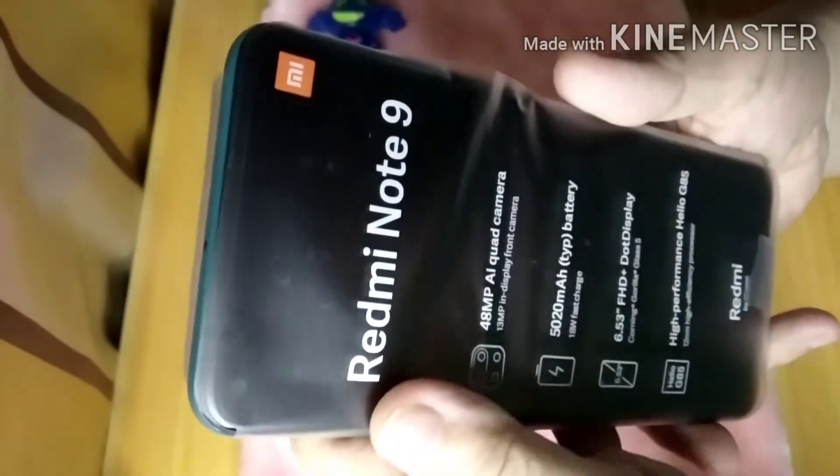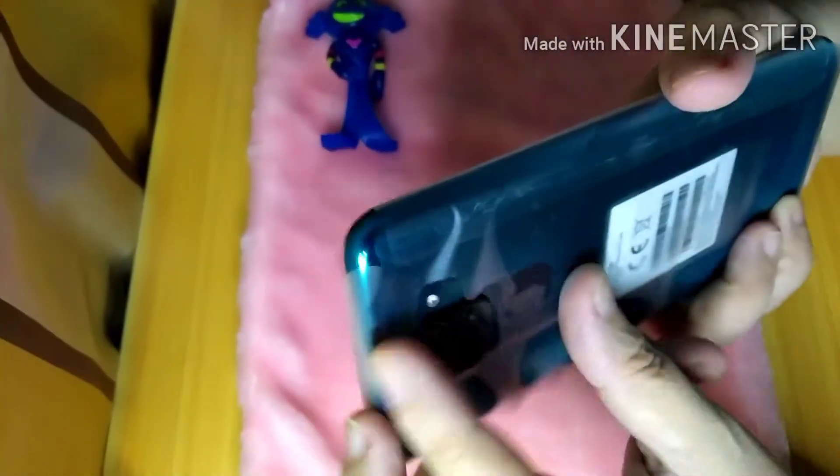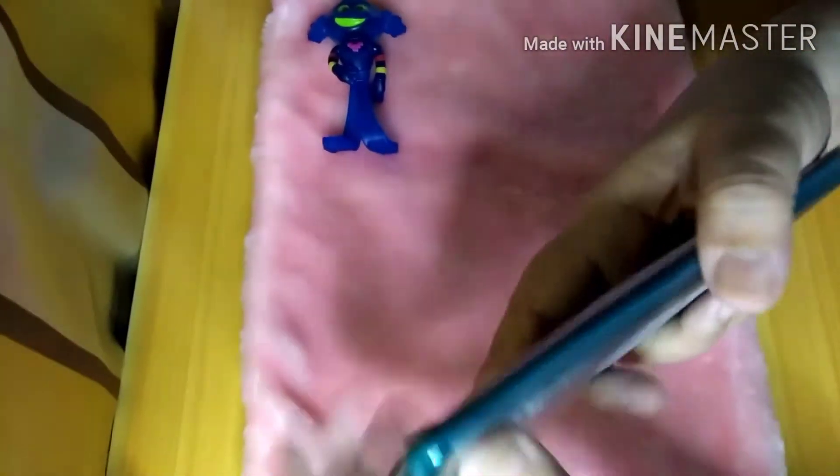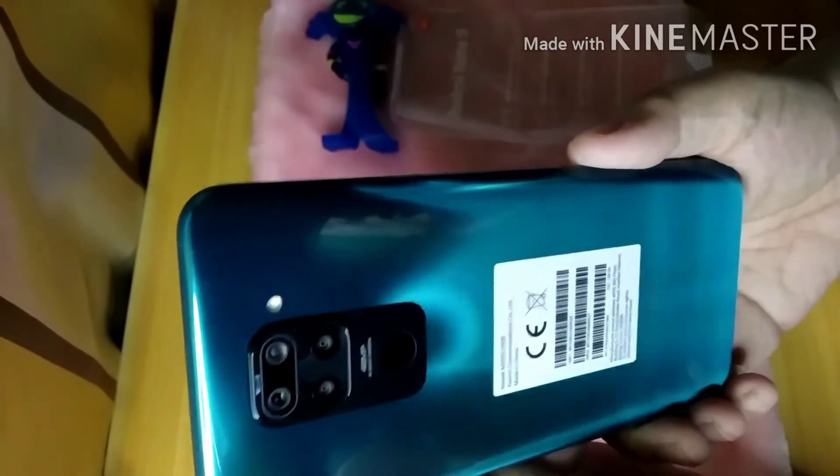This is our phone — it's covered with plastic. Let's open it. The color I got is forest green. It is green. There's protective foam around it.